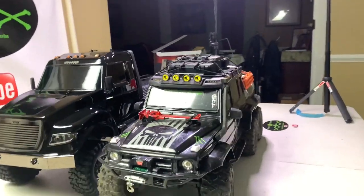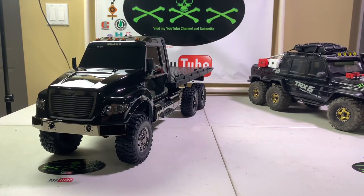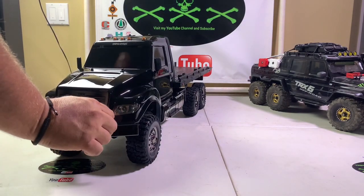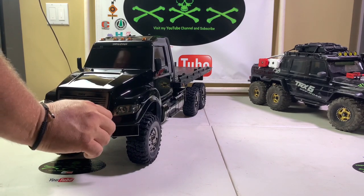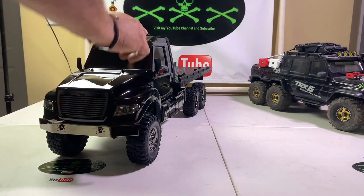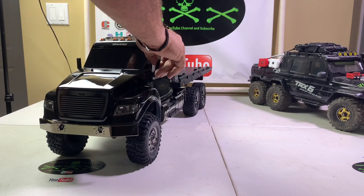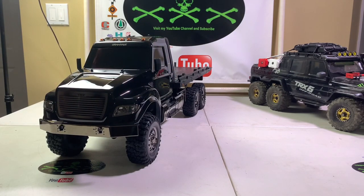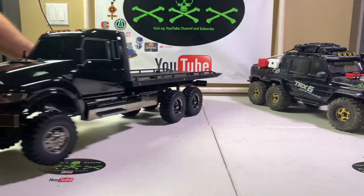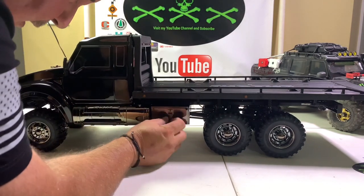That is definitely a sweet truck. Some other features: it does come with a smoked chrome style bumper, with permanent D-hooks sticking straight out — they don't move. It's got dark headlights that light up, all your marker lights light up, your taillights light up, it's got nice mirrors. The tool boxes are pretty solid on here and pretty cool, but they do not open from what I can see — they're hollow in the back but they've got a really good look to them.